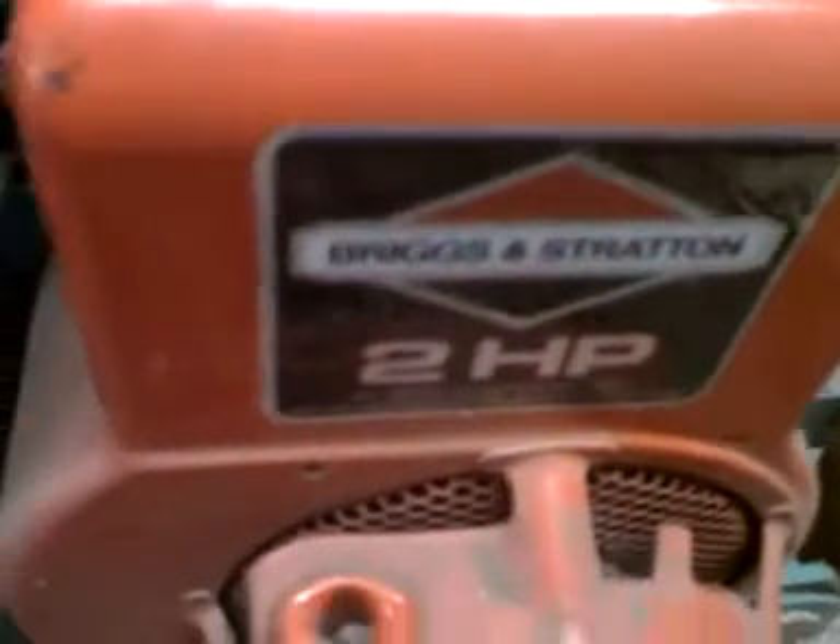It's got a 2 horsepower Briggs & Stratton. Model 60102, Type 114401, Code 850906 — I think that's 1985, first two digits right there.